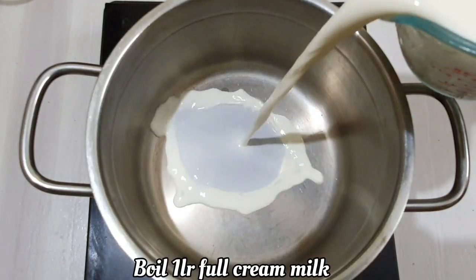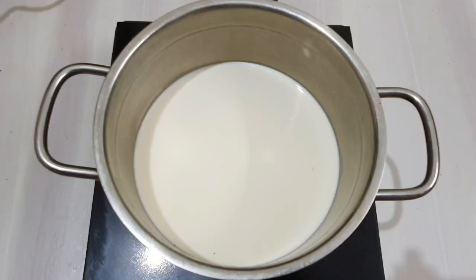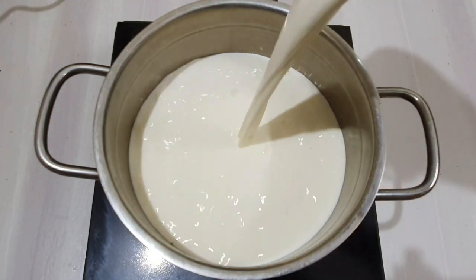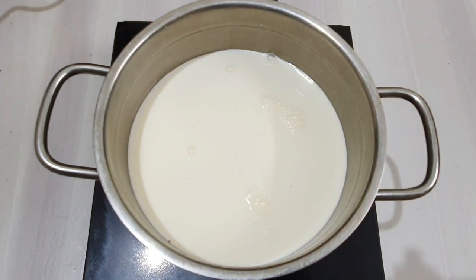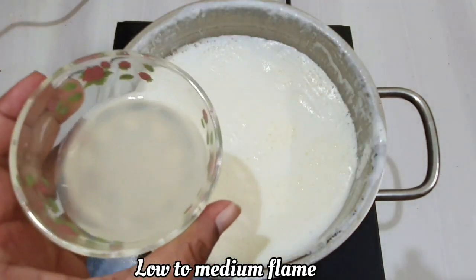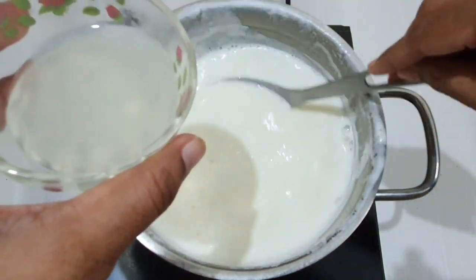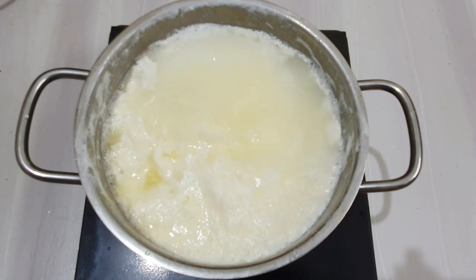I am going to add lemon juice. Now we are going to add low to medium heat. I am going to add a little bit of lemon juice.